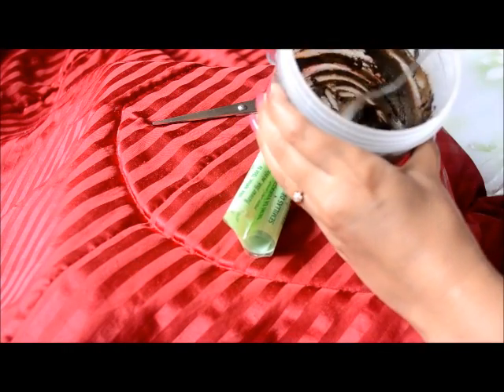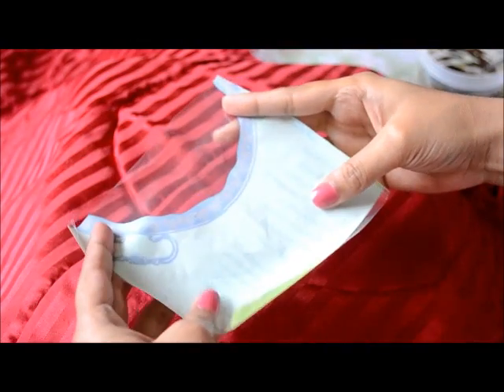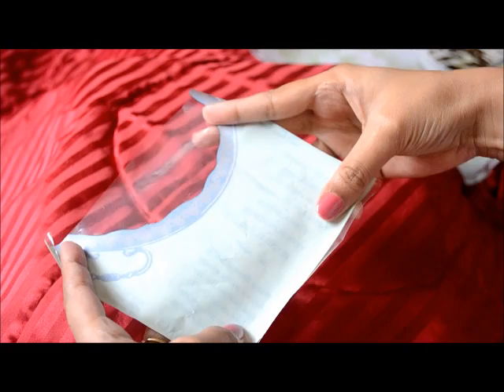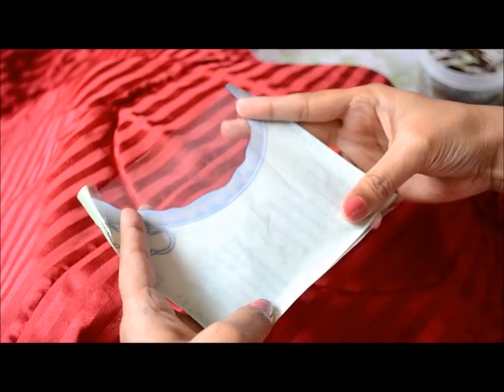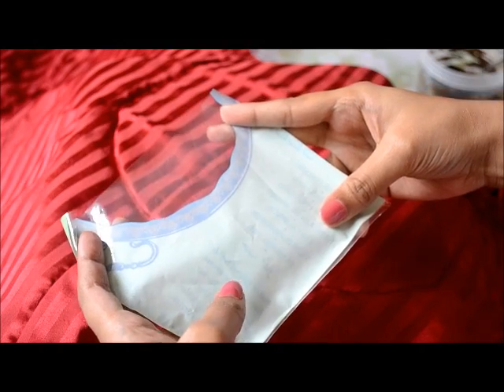This is a henna paste I have already prepared. So I have taken a 10cm x 10cm square plastic like this. If you want to make a bigger cone you will need a bigger square plastic. This I am making a medium size cone.